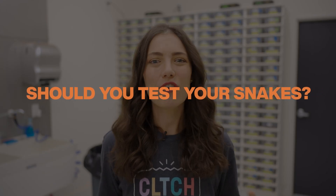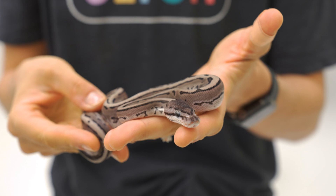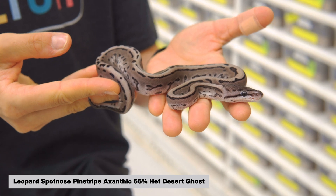So now the question is, should you test your snakes? Let's look at a few scenarios where genetic testing is really useful. Number one is if you have an animal that is possible het — meaning one or both of the parents of your snake was heterozygous for a recessive mutation. In the past, the only way to prove out a possible het would have been to breed it, but now you can have it determined genetically with shed testing immediately and know for sure right off the bat.